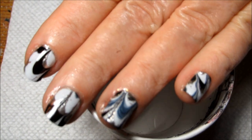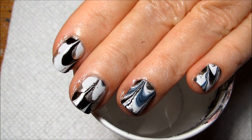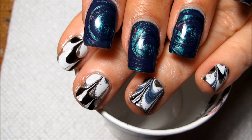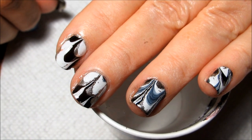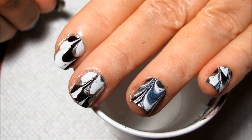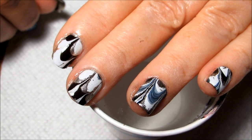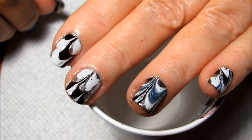If you'd like to see some more designs on my mom's nails you can check out the short nails playlist linked in the information box. If you'd like to see the design on my nails or any of the others from Water Marble March, that playlist will also be linked. Definitely let me know what you think of this design. There will be one more Water Marble March design coming up on my nails and then we're moving into Nail Art April, so I hope you guys enjoyed this month and are looking forward to that as well. Thanks for watching.